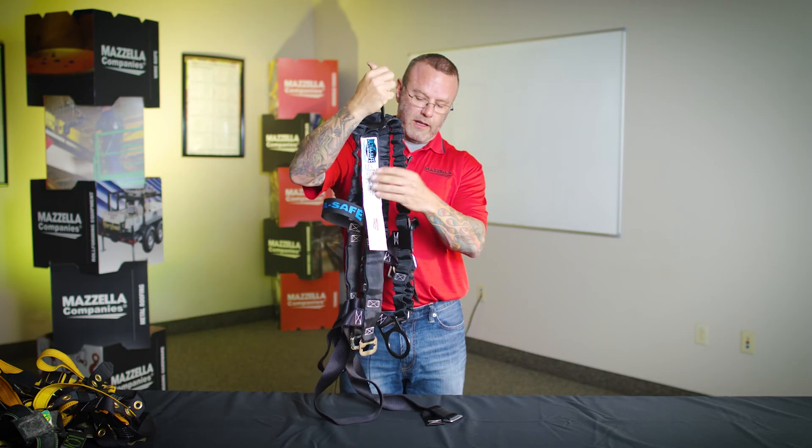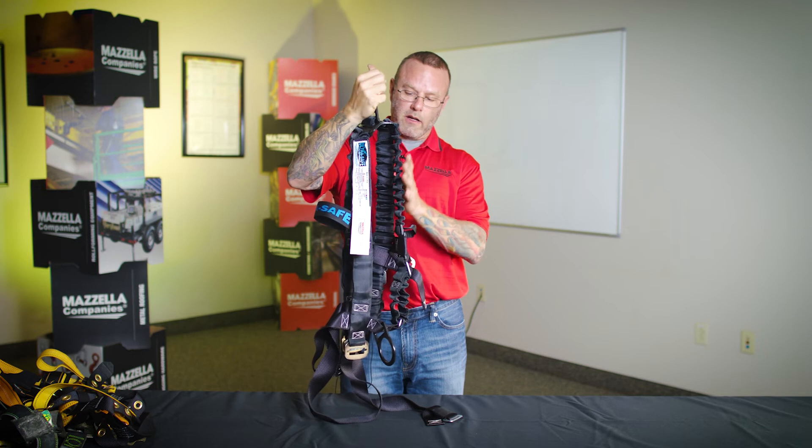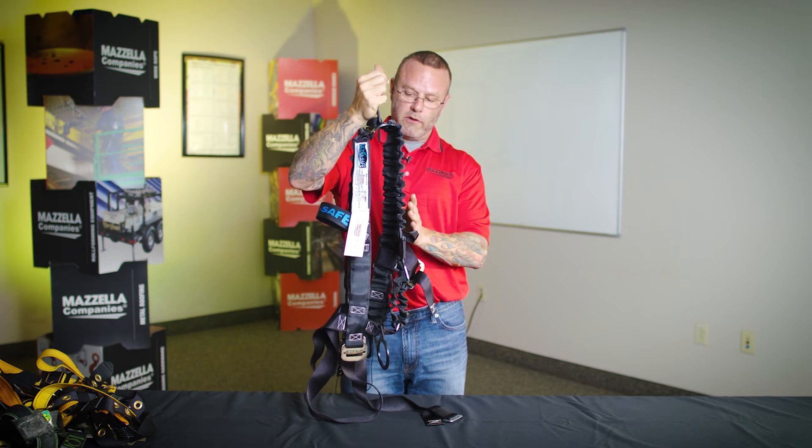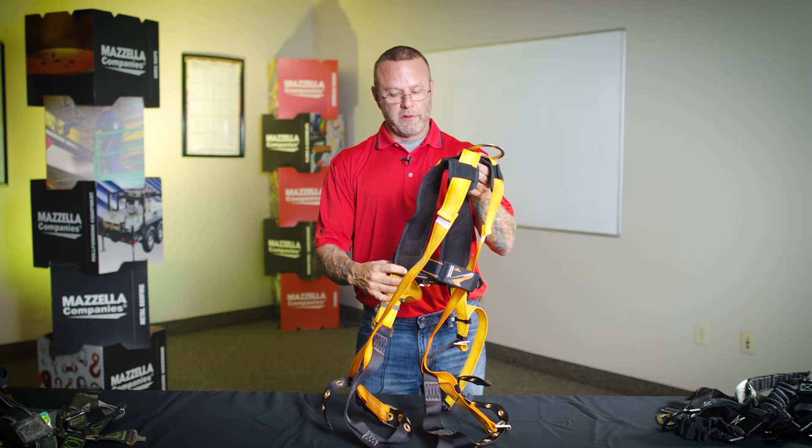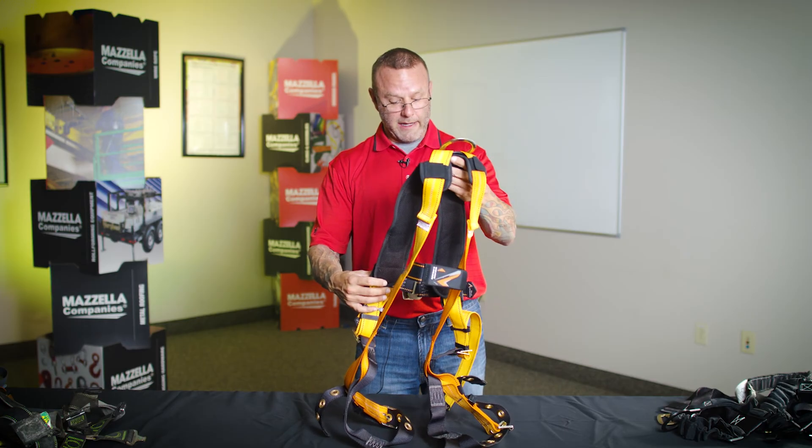At the end of the visual inspection, after you've gone hand over hand, if the tag reads legible, you haven't found any damage, the coloring shows no UV damage or chemical damage — that would be cause to document this as a pass and leave it in service. We're going to walk through another visual inspection of a body harness here.